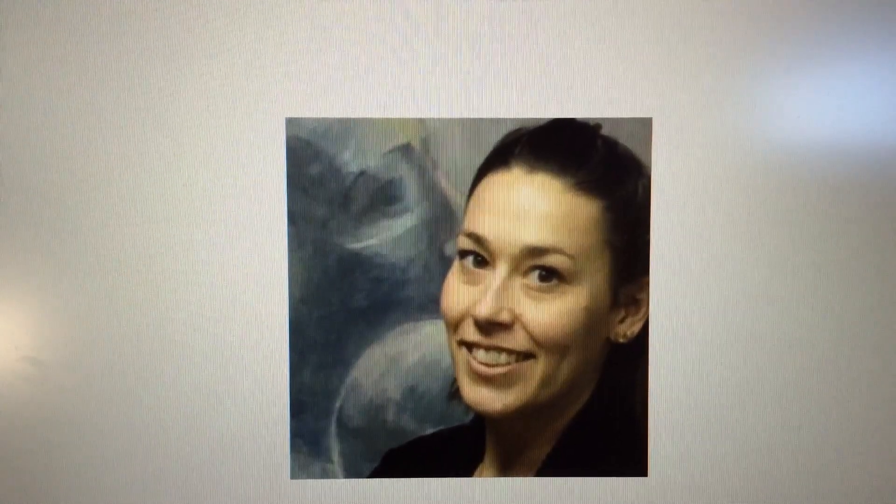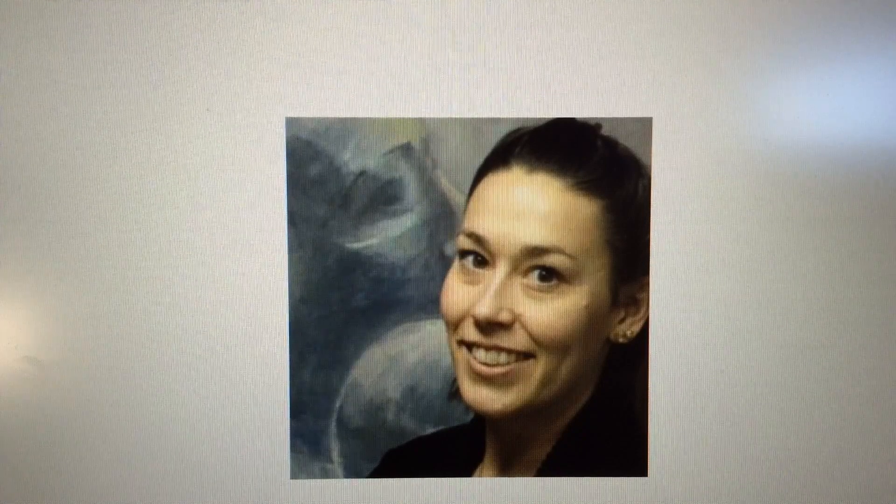My goal is to have you do: one, a Do Now, like some of you have done on the board when you enter the classroom. Two, an art activity or art discussion. Three, and then a closing activity, usually a song or a dance.